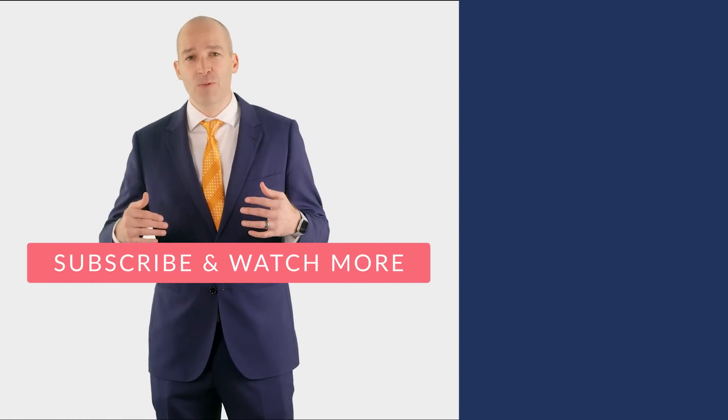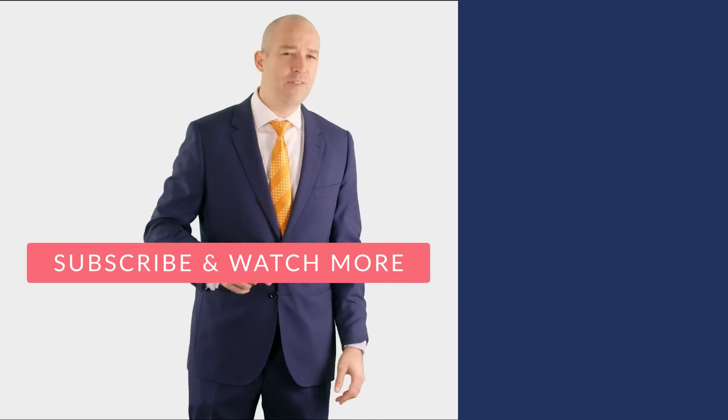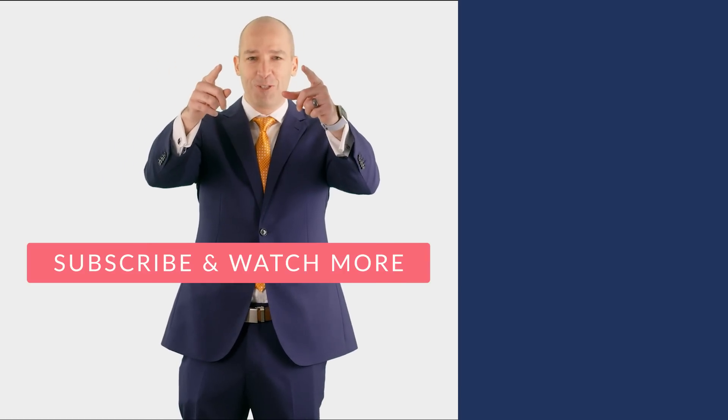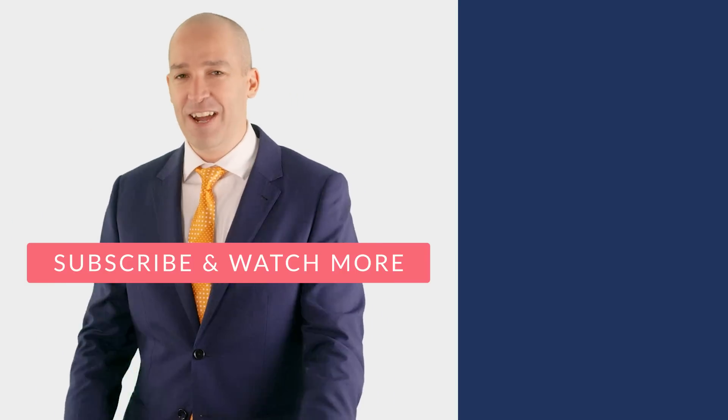That is the Nicky Knot. Hopefully you got it your first try. Check out MyNiceTie for this and other great neckties, also available on Amazon. Subscribe to the channel — we're coming out with new videos every month, product releases and other cool stuff. With that, keep looking classy. This is Ben, signing out.